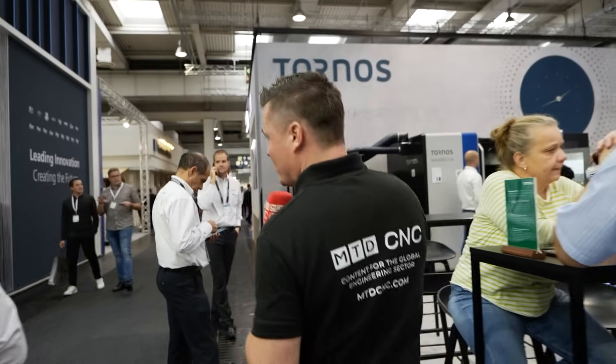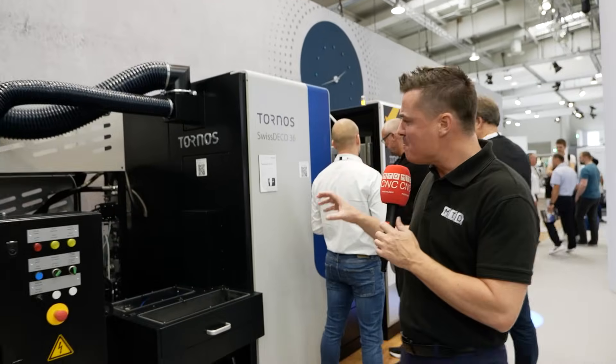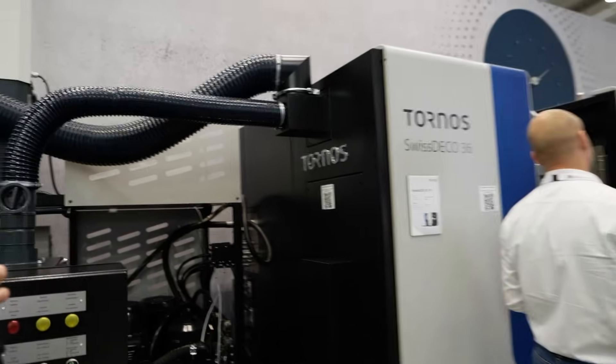If you like those two machines, Bryce and I have two amazing videos on them where you can deep dive into all of that. Now as we head over to this next machine, this is actually more of a unique configuration that I'm not used to seeing. What about this machine would the audience love to hear about?